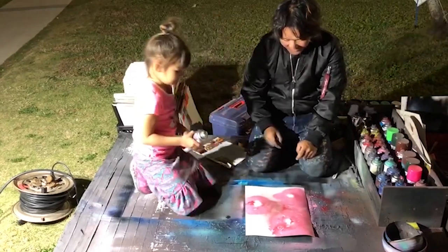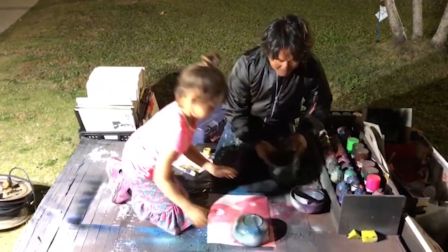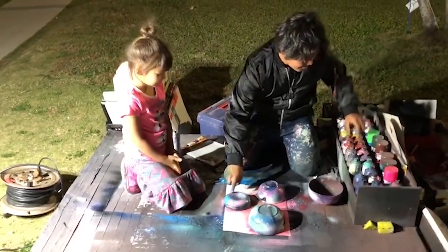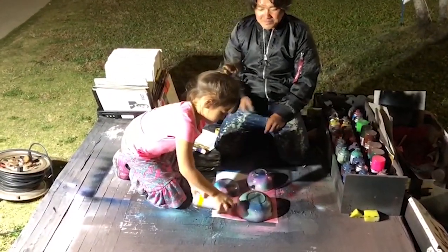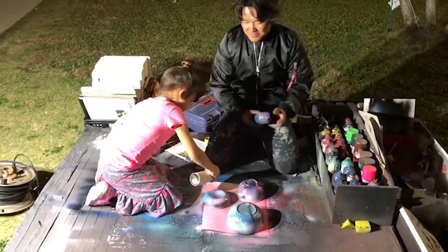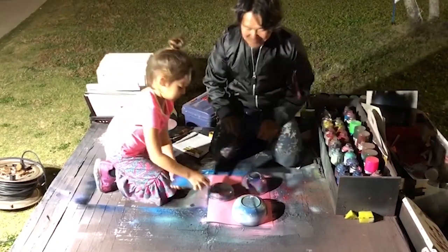Okay. Yay. And let's go. Okay, and down. Okay. Good. Very good, very good, very good. Purple. Yeah.